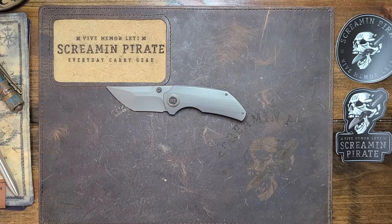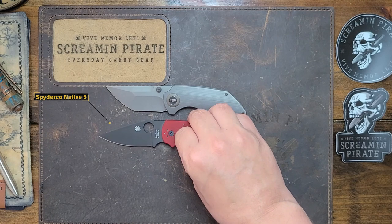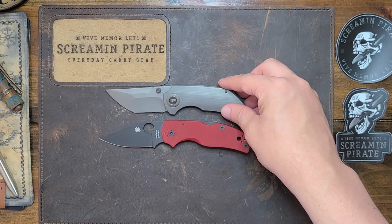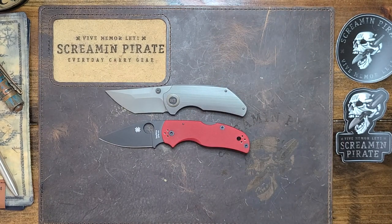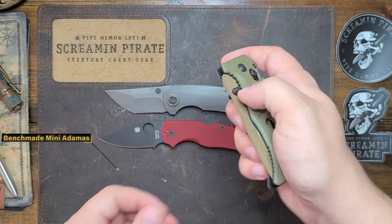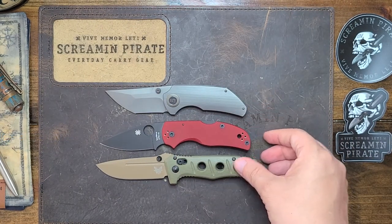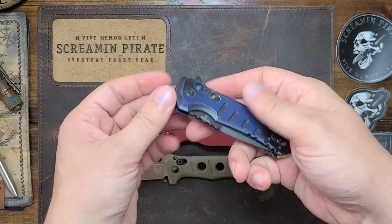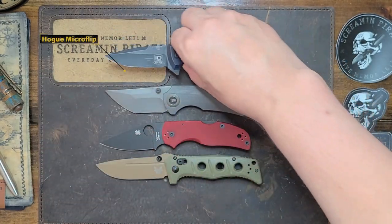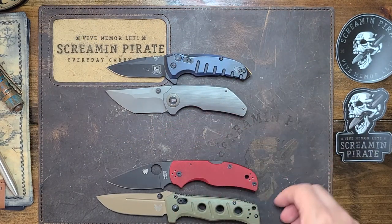I compared this to the Spyderco Native 5 — I think they are very similar in use and purpose. Next up is the Benchmade Mini Adamus, Benchmade's kind of hard-use tough knife, and I think they serve a similar purpose. They both feel like thick knives meant to take a beating. After that we have the Hogue Microflip, which is very similar in size — not quite the same purpose but they feel about the same in the pocket.